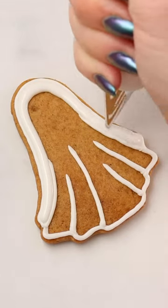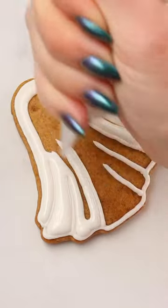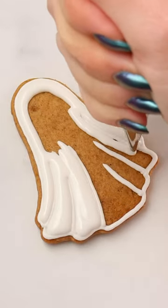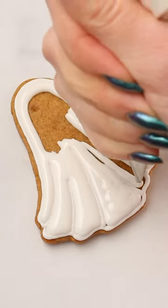I don't normally make an outline on my cookies, but for this design I wanted to make those pleats. At first I just made the lines for the pleats without outlining the entire thing and it didn't look right, so I decided to put an outline around the whole cookie and it looked much better.